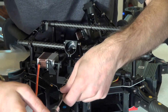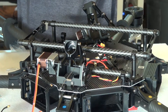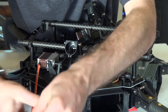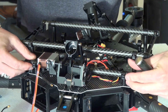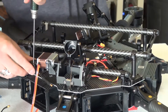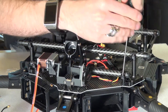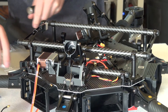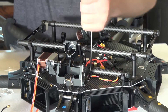Go ahead and straighten the rod out a little bit so it's equal on both sides. Tighten them up — just make them snug. You don't have to really tighten them down, just clamp it down on the rod. And the two on the inner as well.